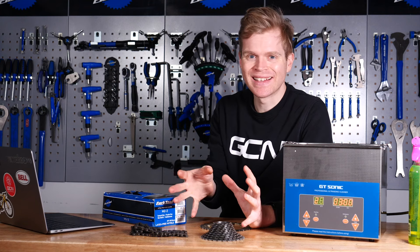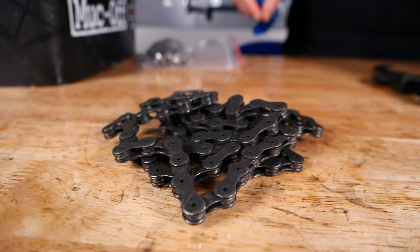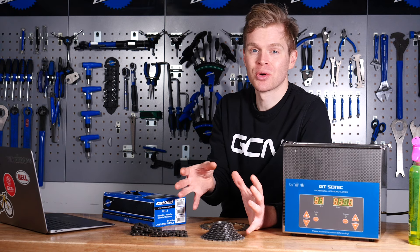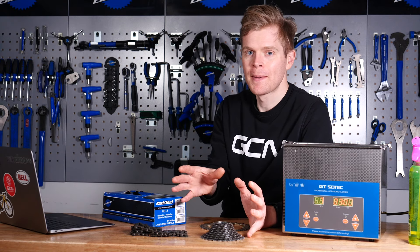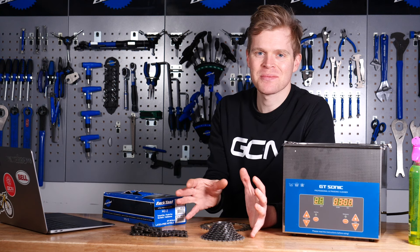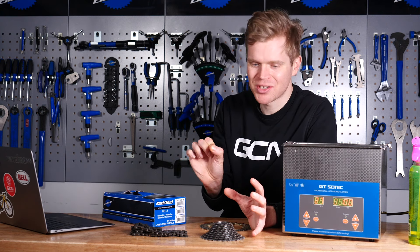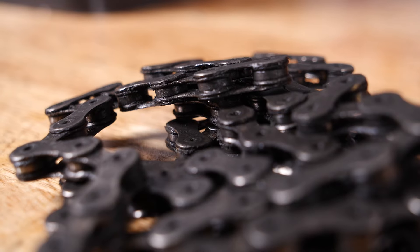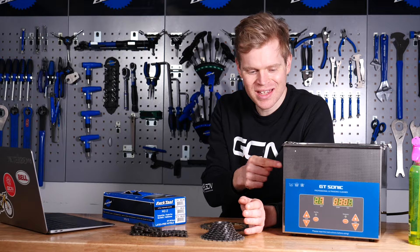Cassettes and chains can get really dirty, and everyone loves riding a clean bike. They look nicer, they're faster, and the drivetrain's more efficient, and regular cleaning will make your components last longer. Cleaning takes time and effort, and it can be really difficult to get every last bit of dirt out from intricate components like chains and cassettes — but not with one of these.